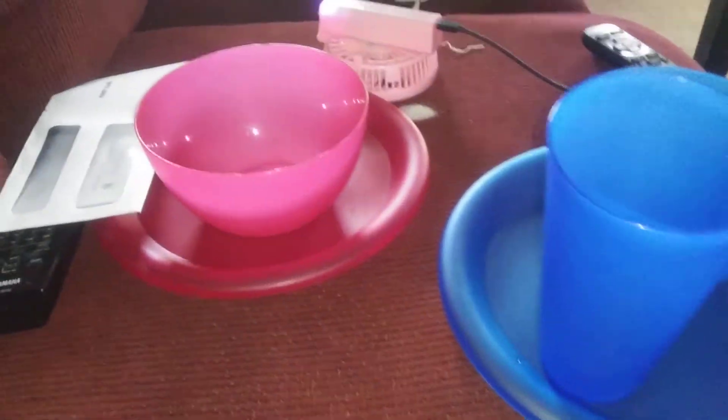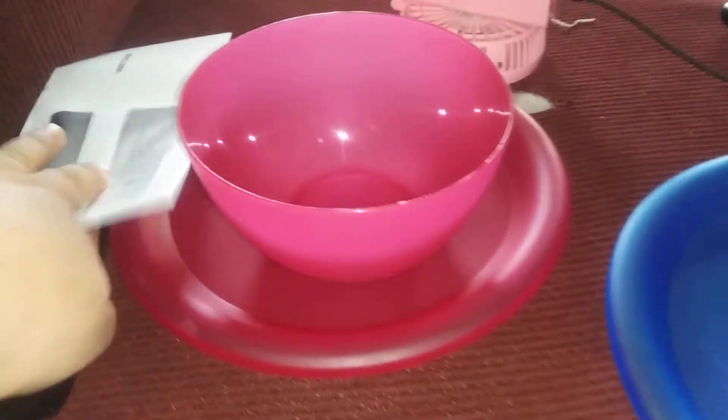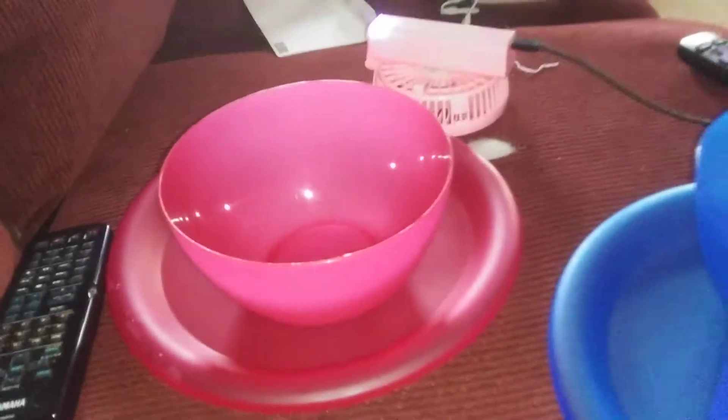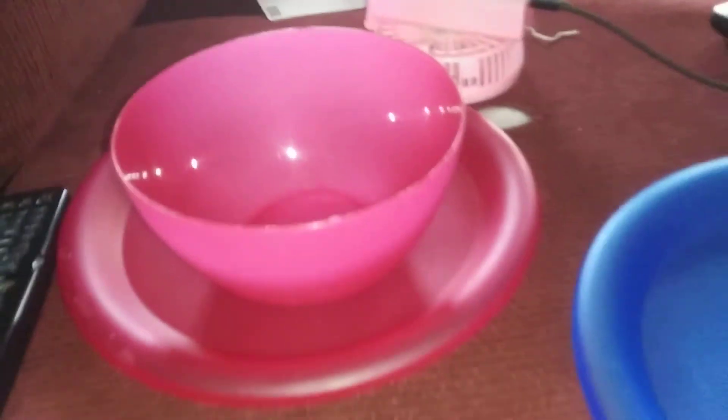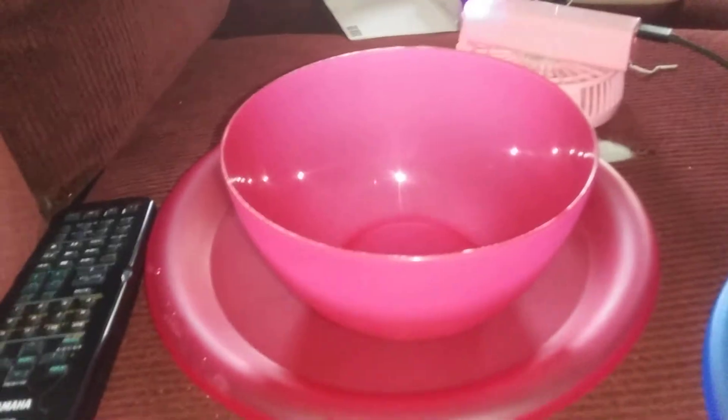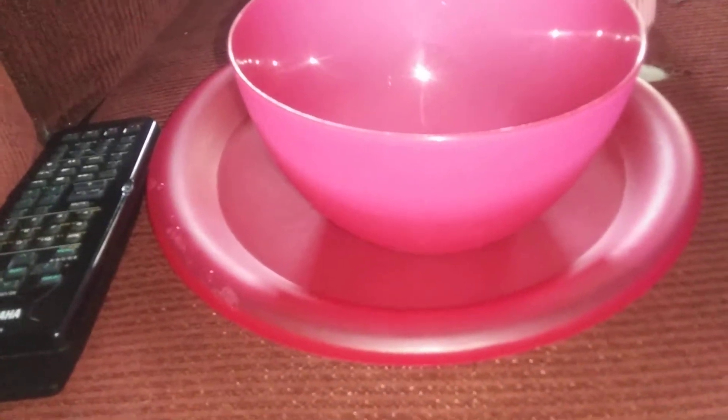Hi again, folks. So I'm going to show you his and hers items. So what you're seeing, that's my set — my plate and bowl with my cup.